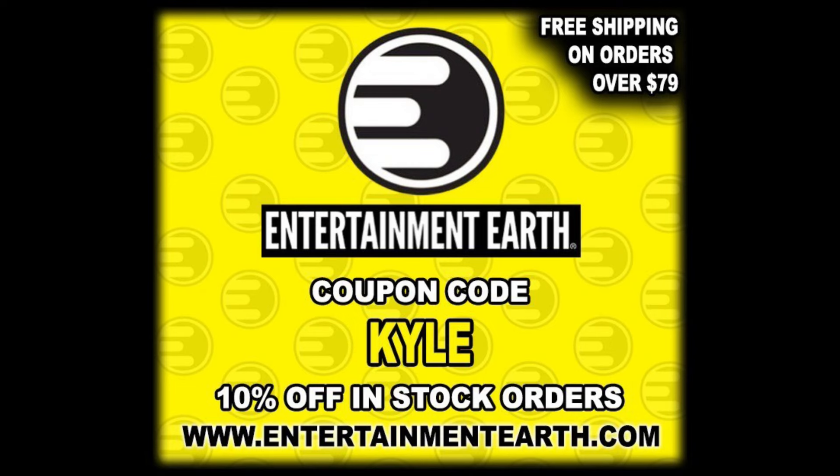For all your Master Splinter needs and a whole lot more, make sure you end up on Entertainment Earth. Use discount code KYLE to save yourself 10% on all in-stock items. Anything over $79 does ship free. Gotta get a deal out there.